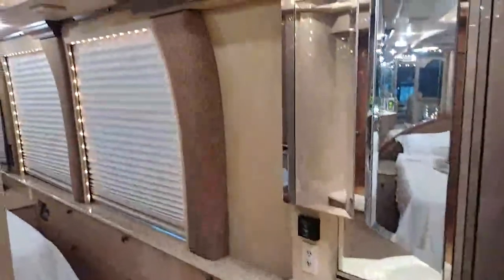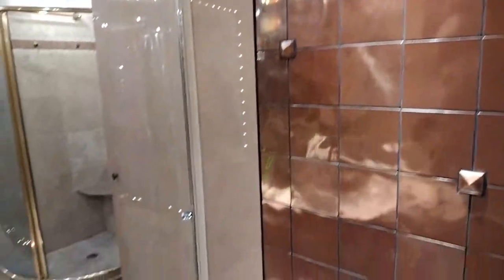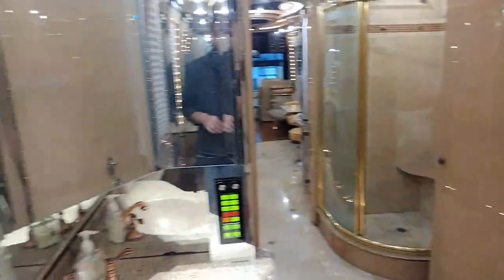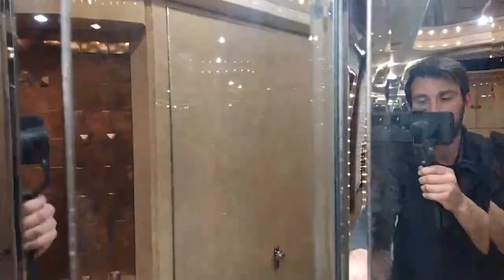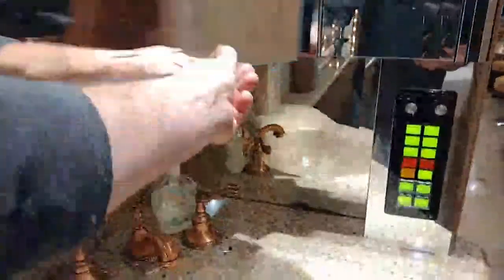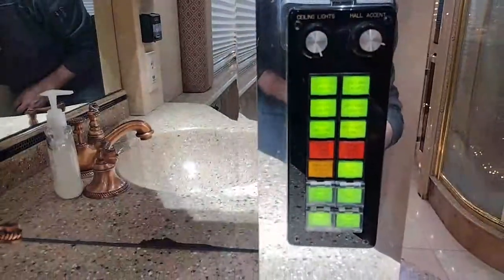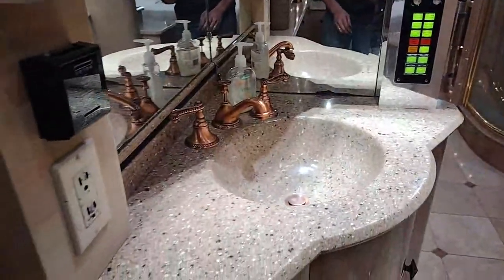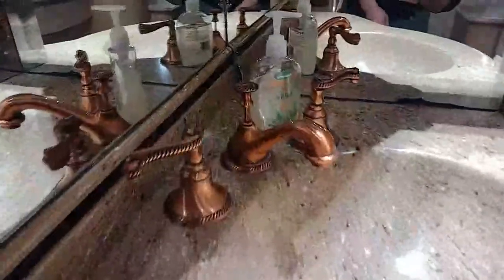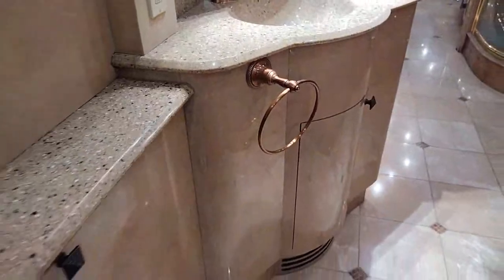We've got this mid vanity with copper backsplashing, a mid-wave vanity with three mirrors and medicine cabinets - all three of these actually open up. We've got another control panel here for the ceiling lights, hall lights, as well as all other lights. More Corian countertops with a copper vanity. Storage underneath with access to the bottom of the sink.